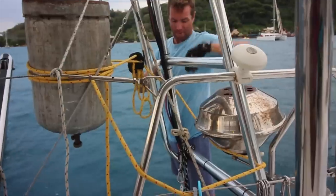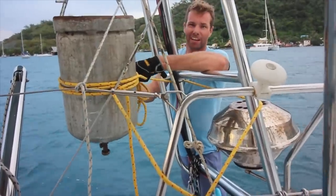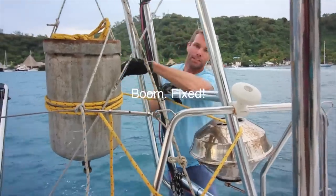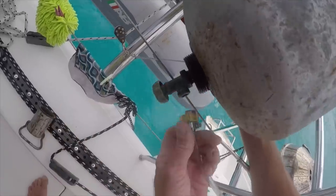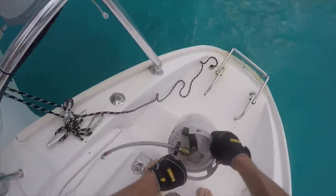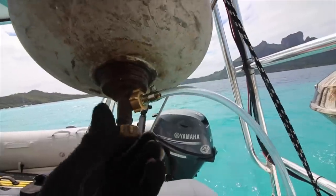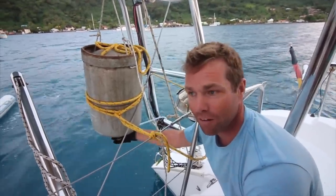There's probably an easier way to do this. That looks pretty sturdy. Boom. Fixed. We're going to wait for these waves to pass. Tied the ends. Do you trust me? First tank is open and we don't have any leaks.